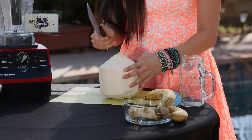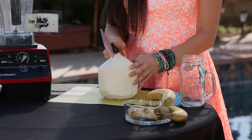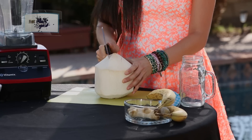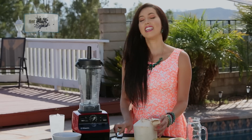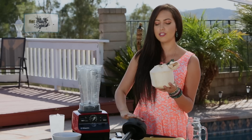We're trying to create a cube. Now that we've cut into our coconut, let's put it into our blender.